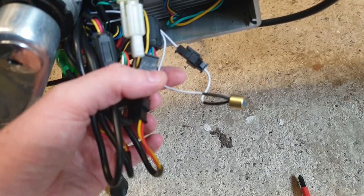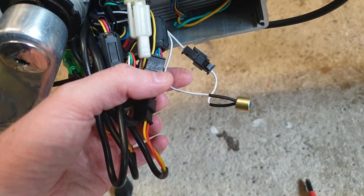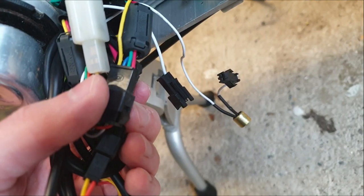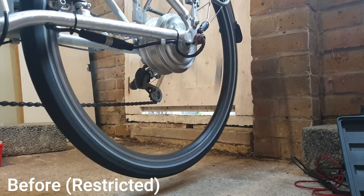And what you need to be looking for is this wire. It will typically be black or white. It's just a single cable and it may have a potentiometer on it like this one does. And all you've got to do is unplug it. And here you go, this is a demonstration of the before and after.